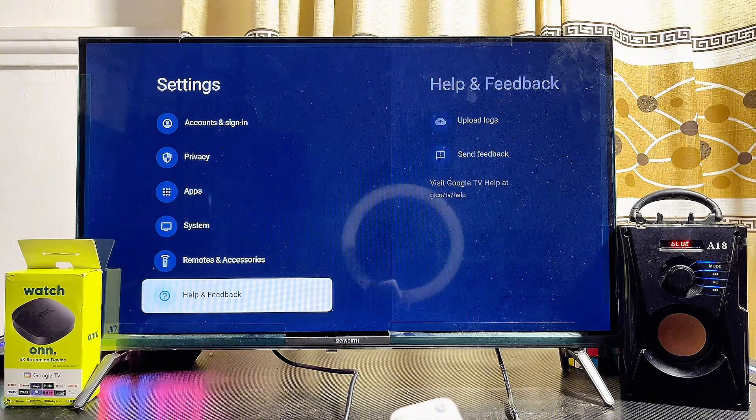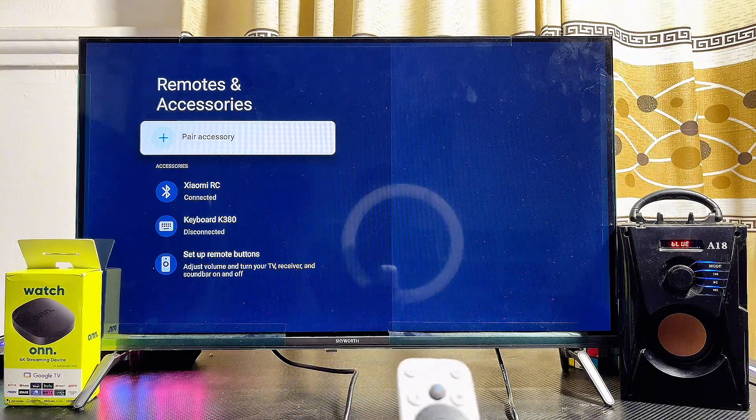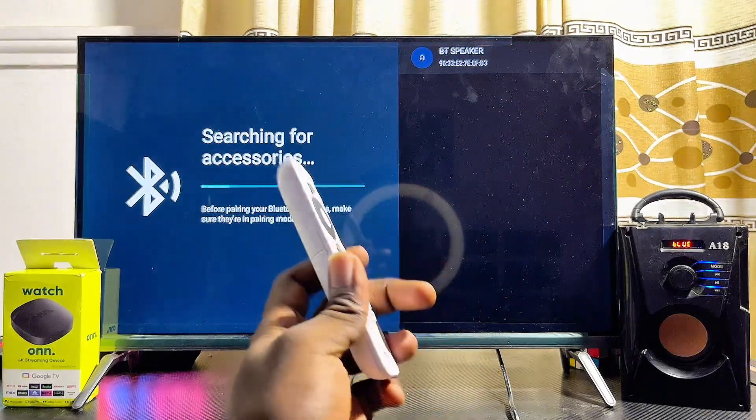Once you continuously scroll down, you're going to find the 'Remote and Accessories' option. Go ahead and select that. If you have the Bluetooth option at the top, just make sure you turn on Bluetooth. If you don't have it, just go ahead and click on the 'Pair Accessories' option — this will automatically turn on the Bluetooth of your Onn TV box.